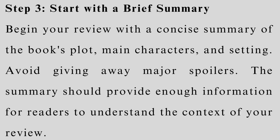Step 3: Start with a brief summary. Begin your review with a concise summary of the book's plot, main characters, and setting. Avoid giving away major spoilers. The summary should provide enough information for readers to understand the context of your review.